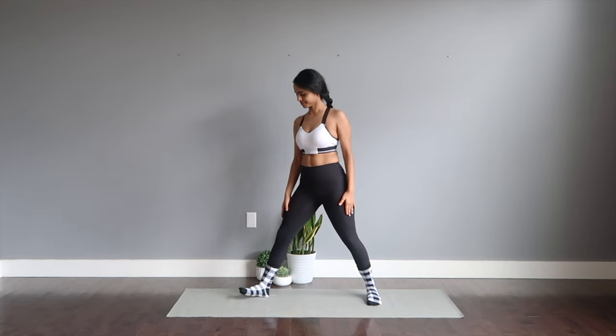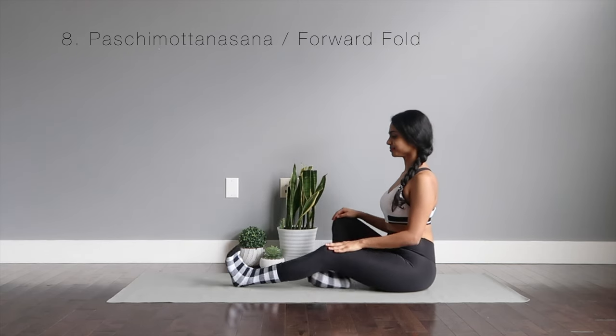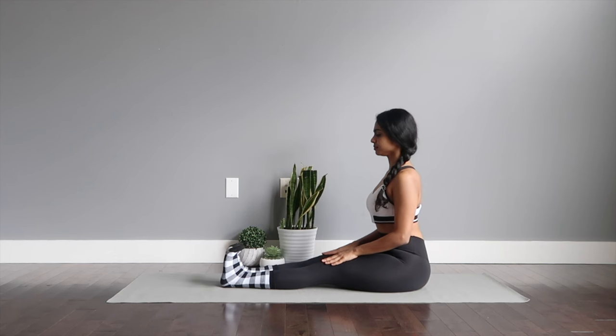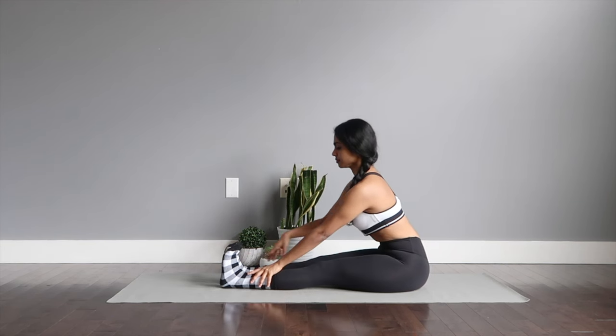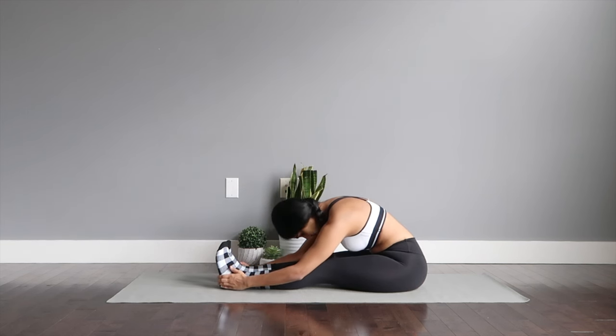Moving down to the mat for some seated asanas. First one is Paschimottanasana or the forward fold. We're going in for an active back to start — extend your legs out straight, walk your hands to your legs, maintaining a nice flat back with your chin up. Pulling your navel in towards your spine and keep breathing with your mouth to strengthen your core muscles. Now let's go in for Paschimottanasana forward fold — dropping your head down to your legs, keep breathing as you close your eyes, feeling the full stretch on your legs and your back.